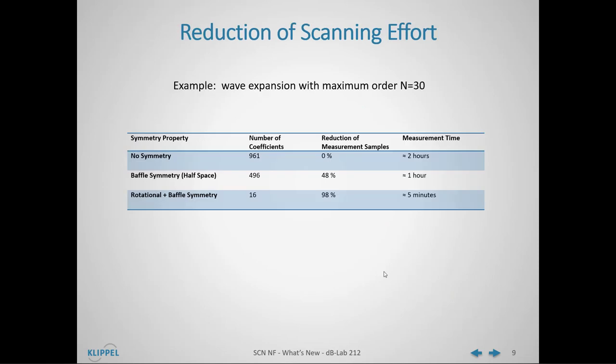An example with a holographic expansion order of 30 shows this very clearly. Without any symmetry, 961 coefficients are needed, leading to a measurement time of approximately two hours. By introducing a baffle and enforcing half-space symmetry, the coefficients are already cut in half, and so is the measurement time. When we go further and assume rotational symmetry in conjunction with baffle symmetry, the number of coefficients can be reduced to only 16, leading to a very fast measurement time of approximately five minutes.